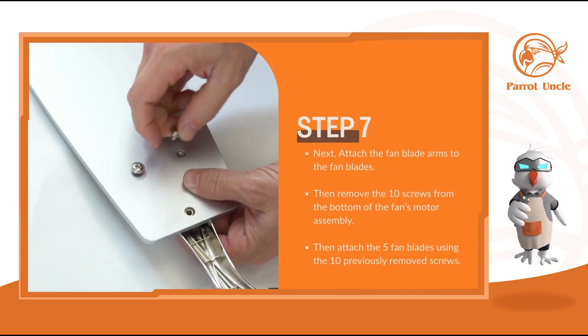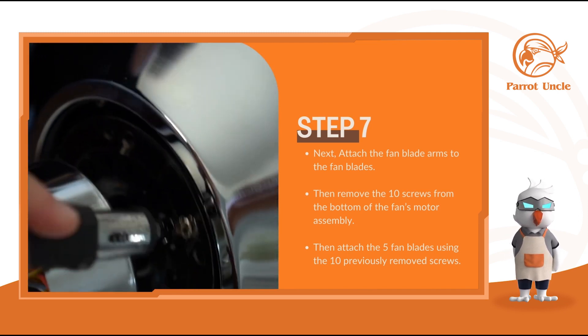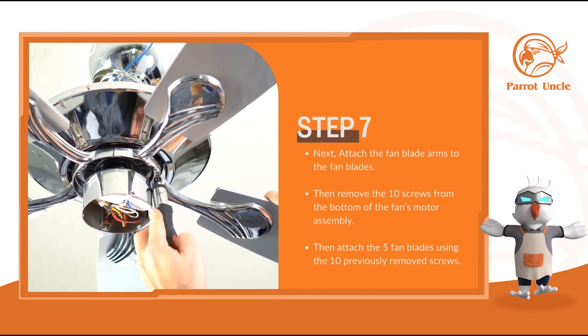Next, attach the fan blade arms to the fan blades. Then remove the 10 screws from the bottom of the fan's motor assembly. Then attach the 5 fan blades using the 10 previously removed screws.